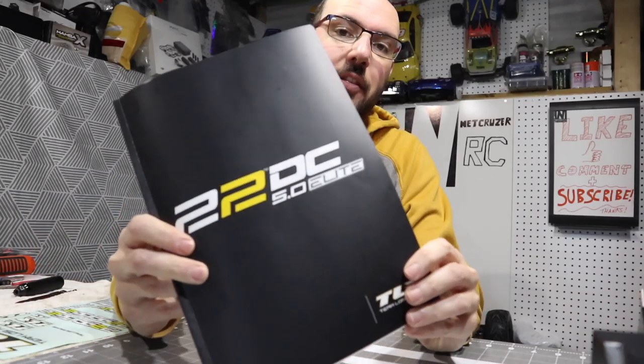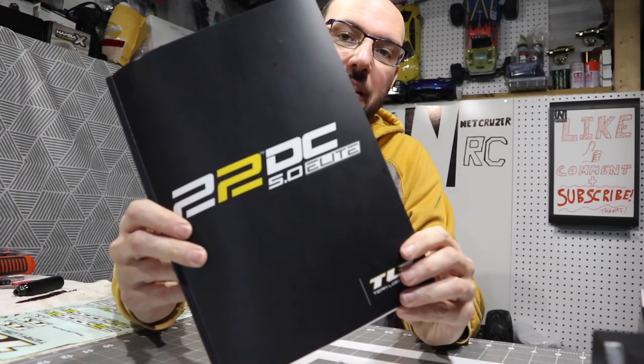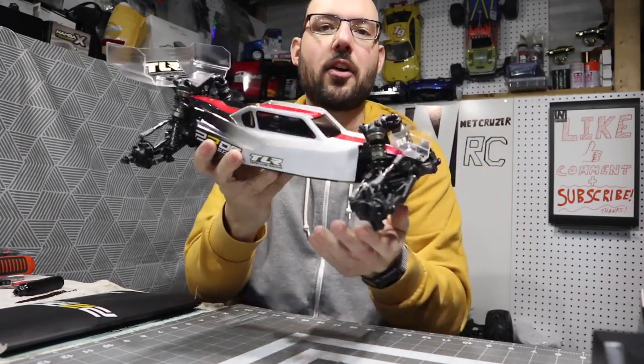Hello folks, welcome to Netcruiser RC. It's time to reveal the TLR 22 5.0 DC Elite. It's done. Painting's done, chassis's done, electronics done.